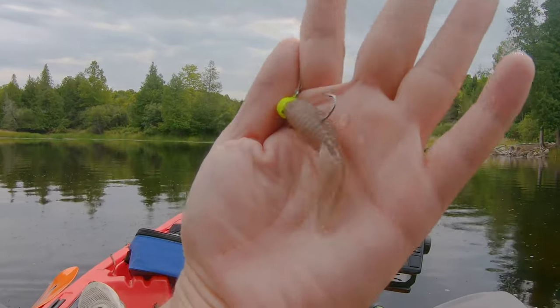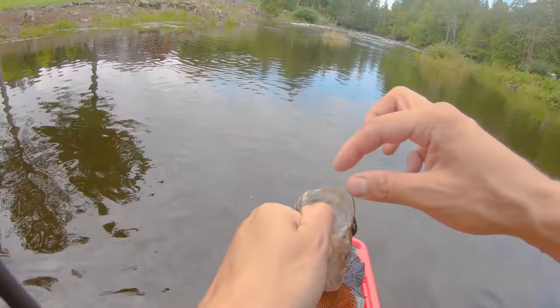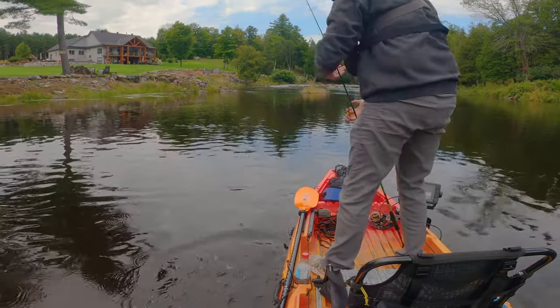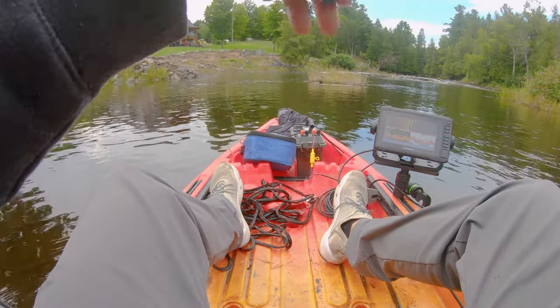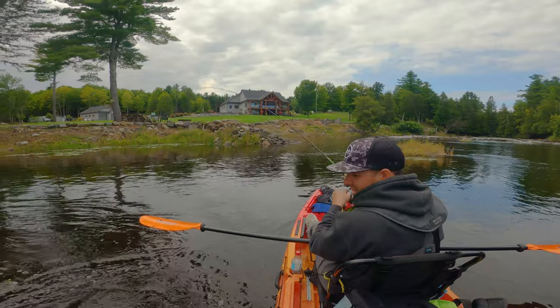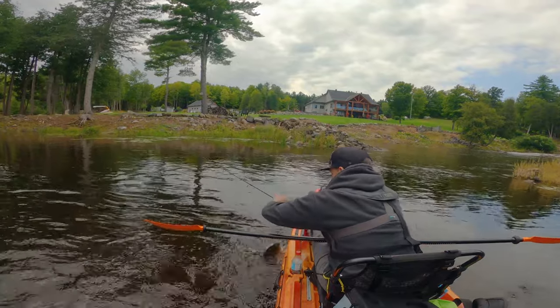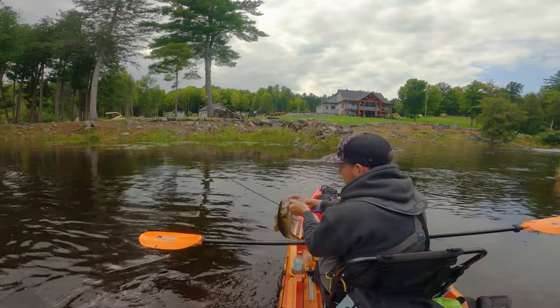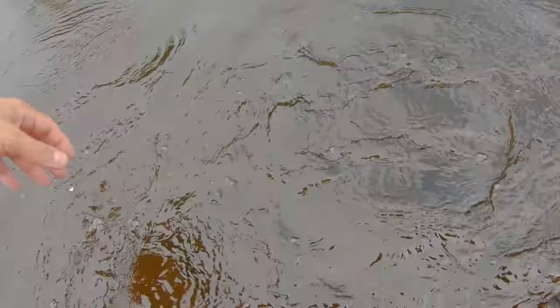We're now gonna give the little bugs a shot. There we go — beauty. Absolutely choked the bug. Another beauty Smalley — just crushing them. Right in the shallows — look at that. And that's why the Ned Rig is my absolute number one finesse bass presentation.